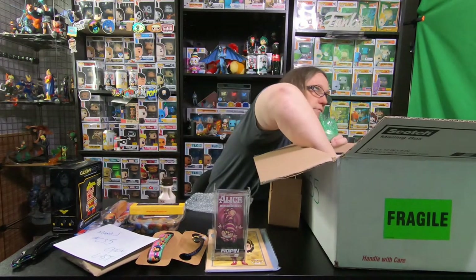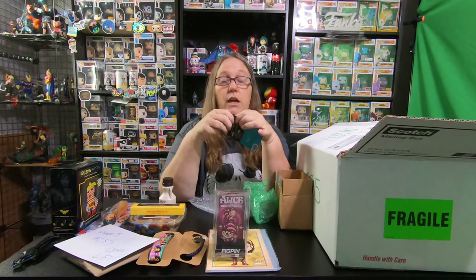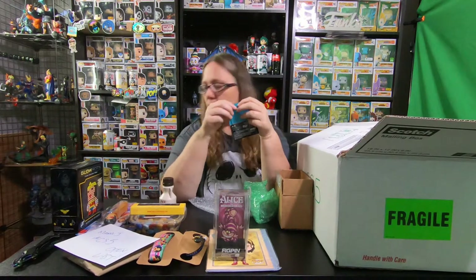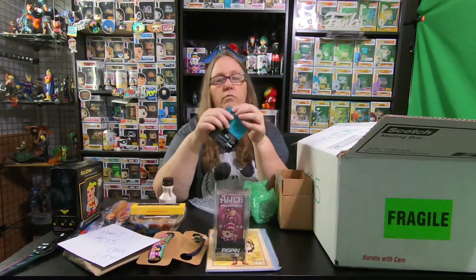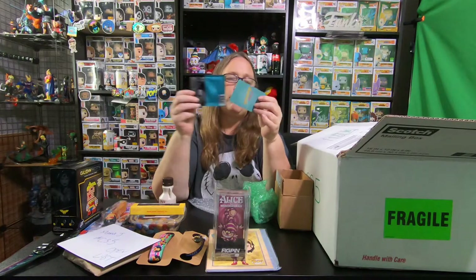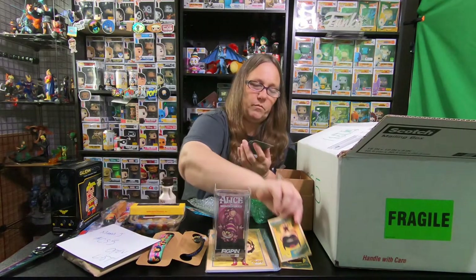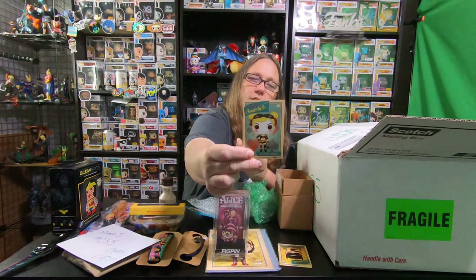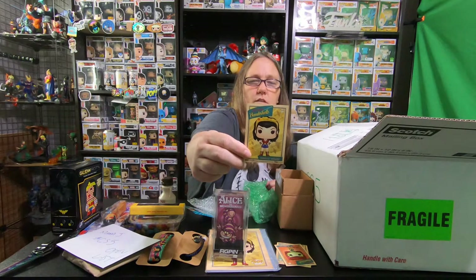I got Wonder Woman Bombshell cards. I am going to open these - I do have a collection of these. So we have Batgirl, Batwoman, Harley Quinn, Poison Ivy, and last but not least, Wonder Woman. I do collect the DC Bombshell pops. I have a whole collection of them - I think I'm missing one or two maybe.